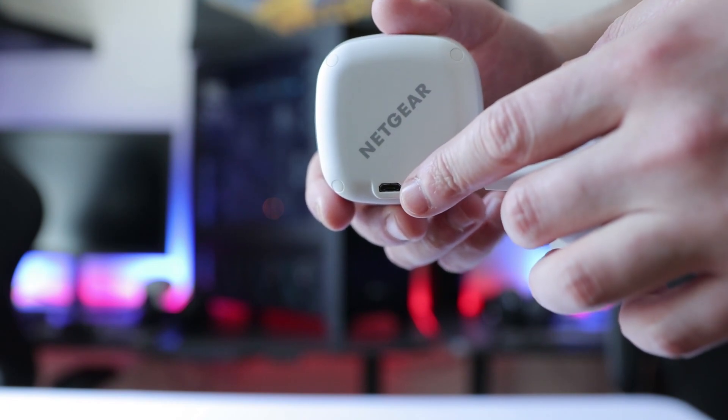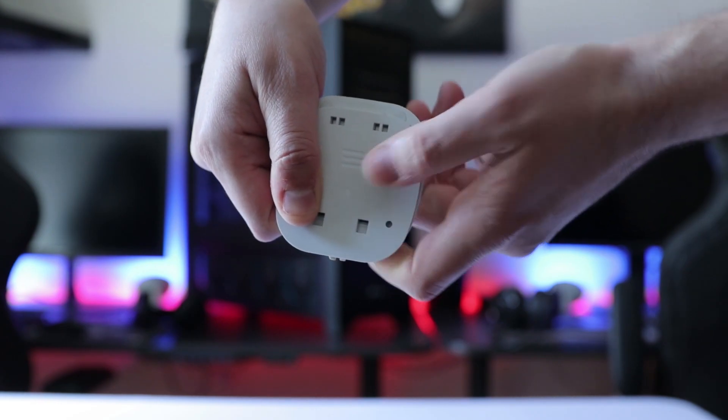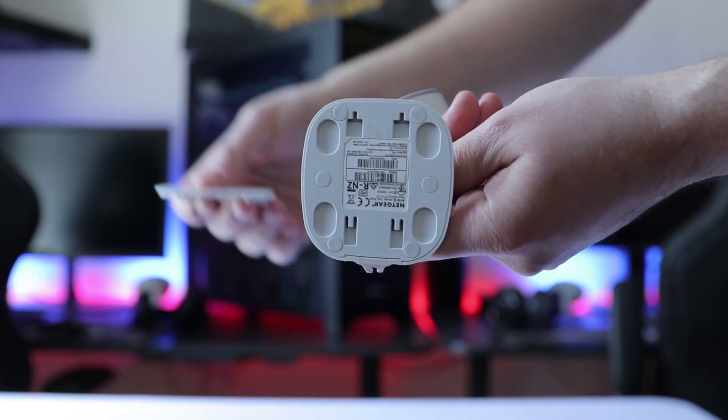This product also features a micro USB port to charge the device. On the bottom there are two options: a bracket where you can screw in and hang up the Arlo, and you can also remove it. The good thing is it's magnetized, so you just pop it onto any magnetic surface and you're good to go.